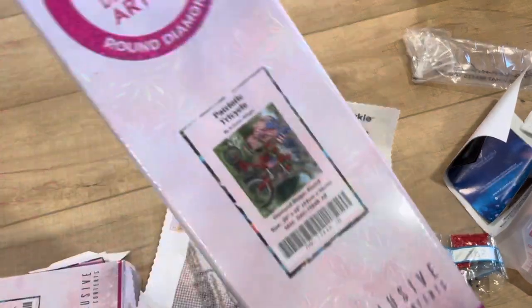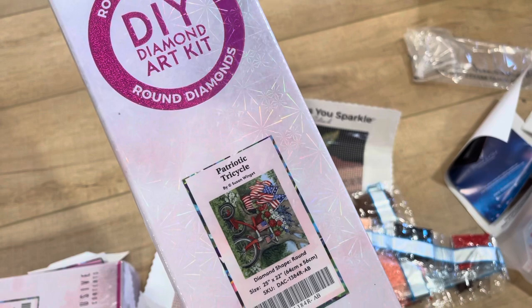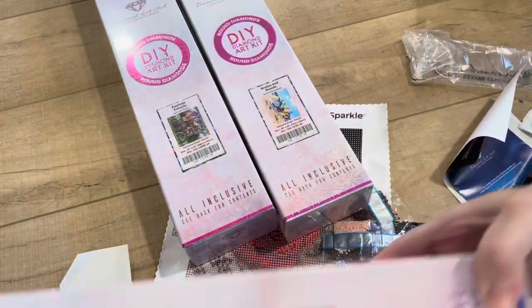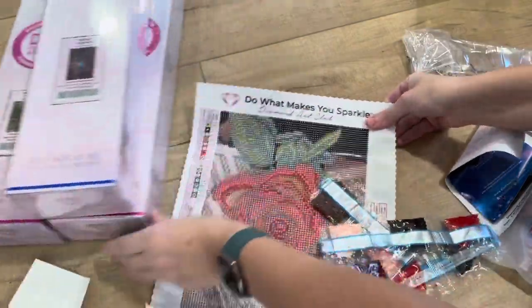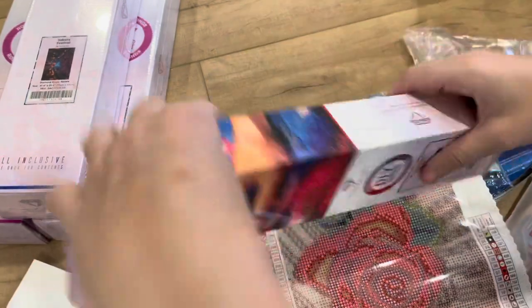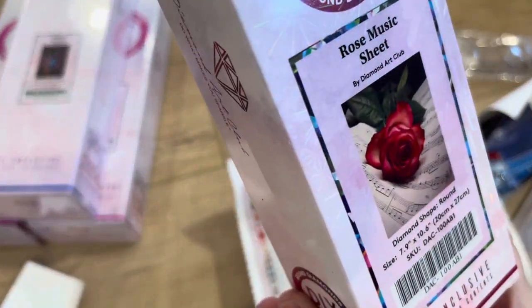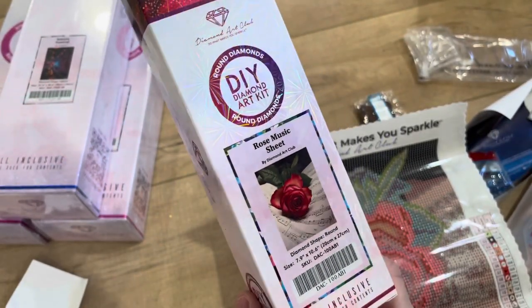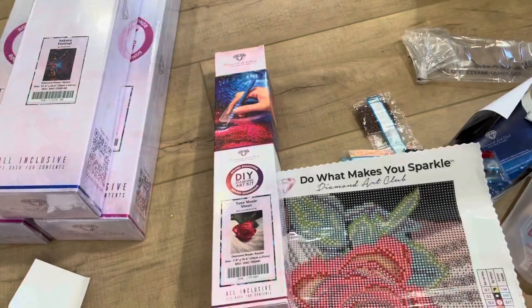So to recap: it's Patriotic Tricycle by Susan Wingate, Umbrellas and Boards by Scott Westmoreland, and Sakura Festival by Yumi Art. And then the Rose Music Sheet is by Diamond Art Club — that's the first one I've seen that is by them. Woohoo, go them! Well, thank you so much for watching.